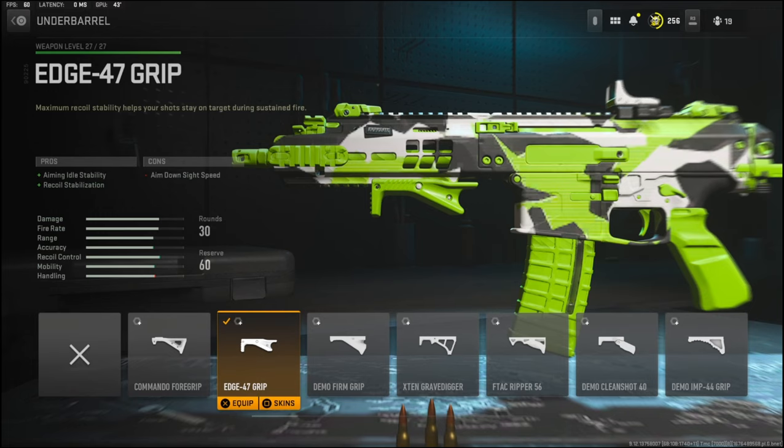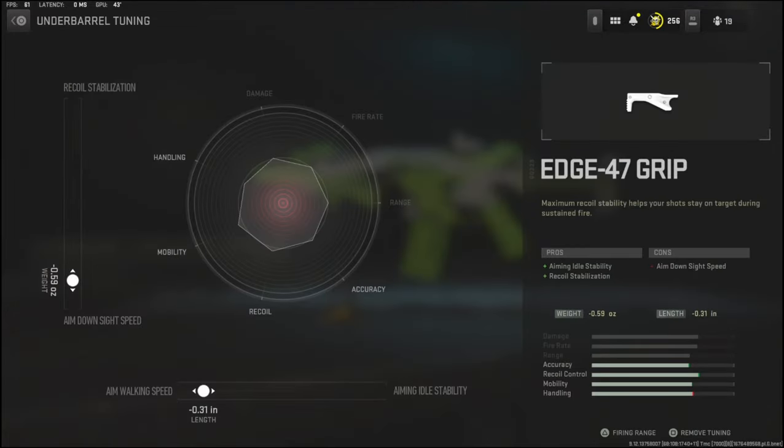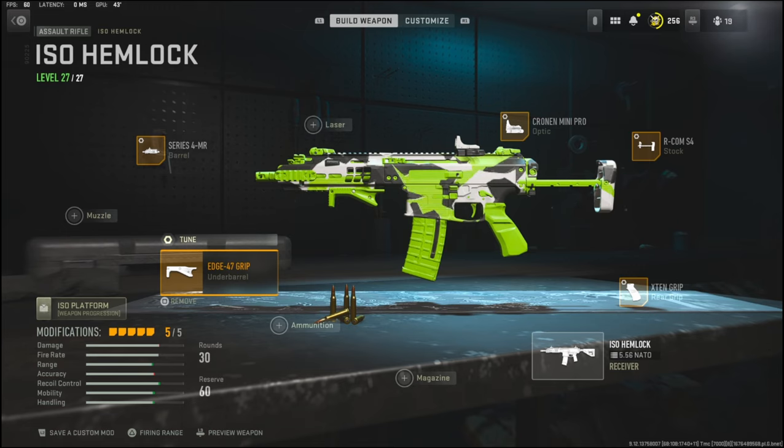Over on the underbarrel I'm going to be using the Edge 47 grip for aiming auto stability and recoil stabilization. The tuning I'm going with is 0.59 ounces to the weight to add aim down sight speed, and negative 0.31 inches to the length to add aim walking speed.